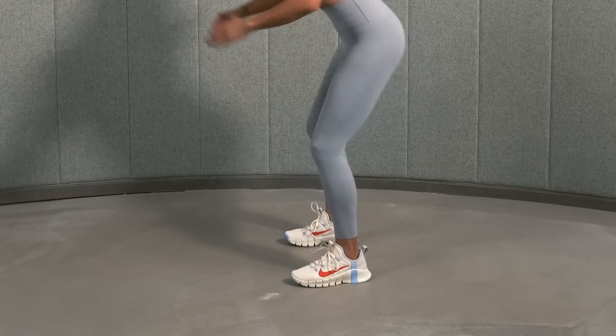And up. Down. And up. That's it. All right, let's move on to lunges.